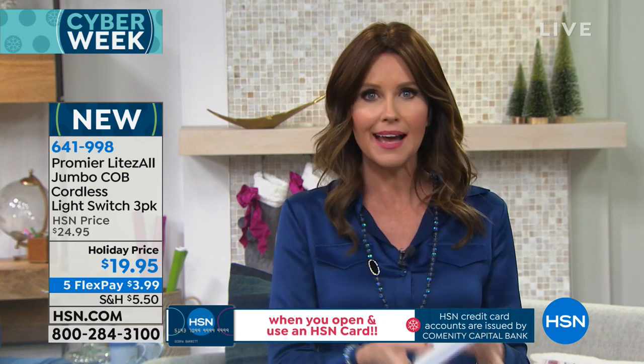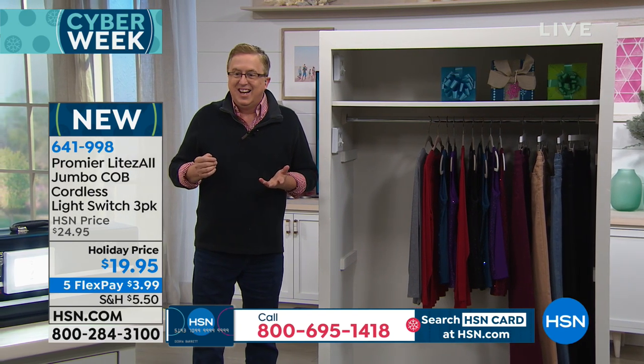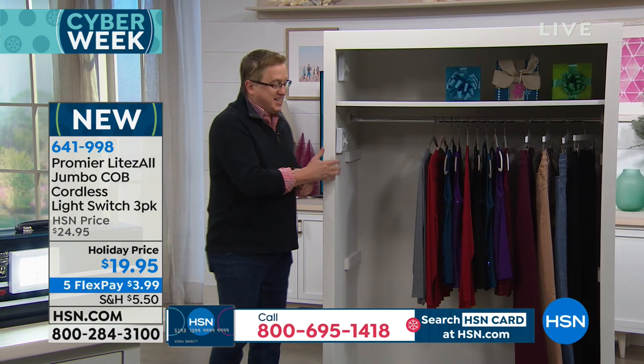Wow, a really amazing deal — with the batteries? With the batteries. And $3.99 interest free on any major credit card. Amazing. Take a look — we've got a closet here, we're going to drop the lights.